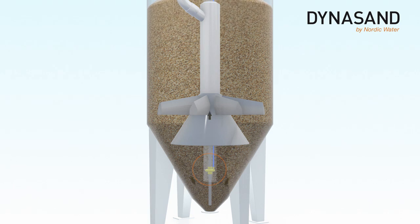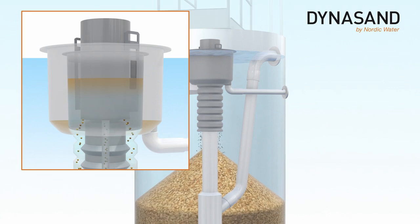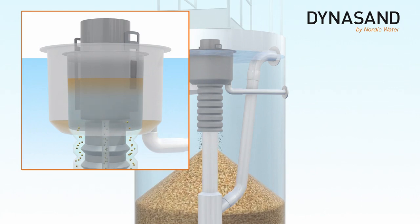The air lift pump lifts filter media containing the water impurities from the bottom of the Dynasand filter and releases it into the sand washer.